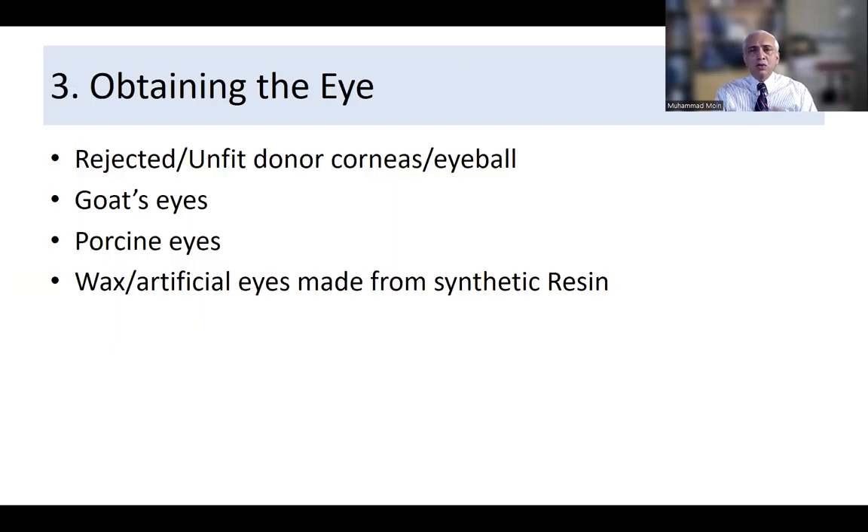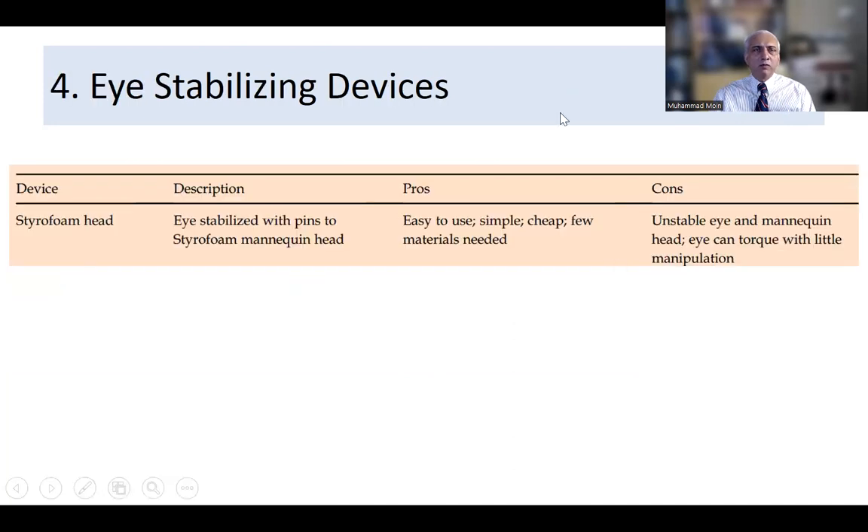Obtaining the eye is relatively straightforward. Options include rejected or unfit donor corneas from a retrieving center in your own hospital, goat's eyes, porcine eyes, or wax and artificial eyes made from different materials.